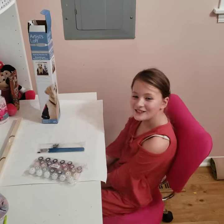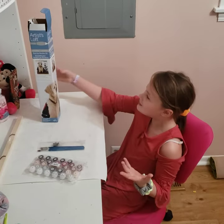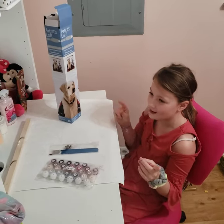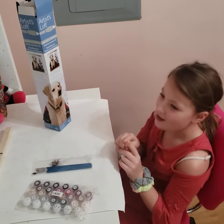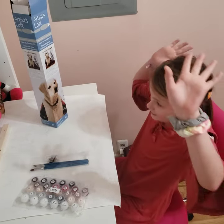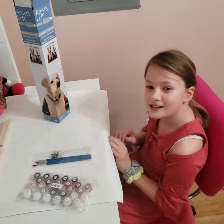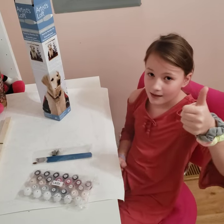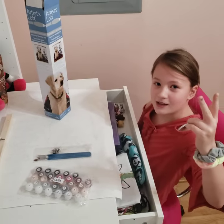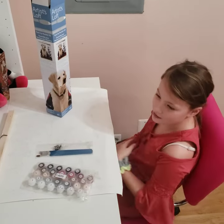Hi guys, welcome to Alina's World and today we're going to be doing this color by number dog. But before we do that, I'm going to tell you to subscribe, like, and hit the notification bell so you can get notified when I make new videos.